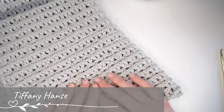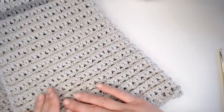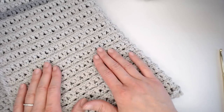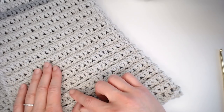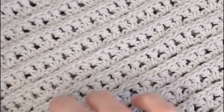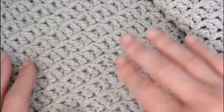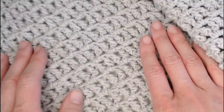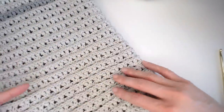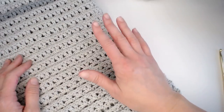Hi guys, welcome back to my channel. My name is Tiffany Hansen with Christopher Hope. Thank you so much for joining me today. In this video, I'm going to show you how to do the Sweet Stitch Crochet pattern. This pattern is so pretty and it's versatile. On one side of the blanket, you're going to see the V-stitch pattern with a very pronounced line. But if you flip the blanket over, you see a completely different pattern that is just as beautiful. So this blanket has versatility — both sides really have a personality of their own.